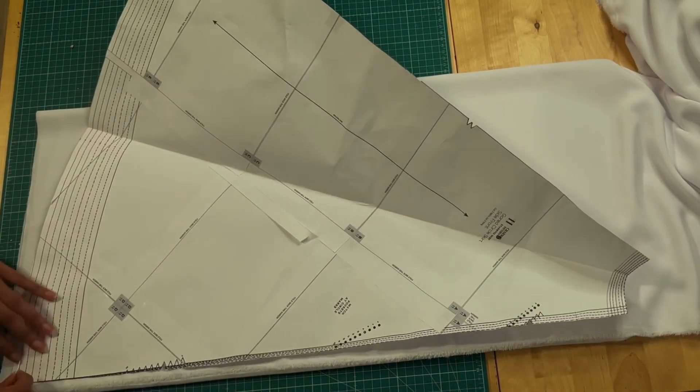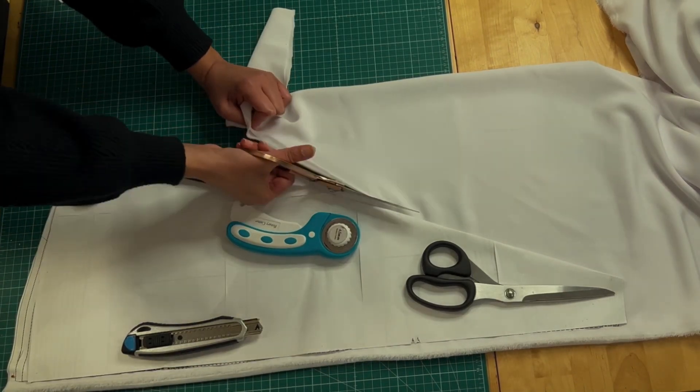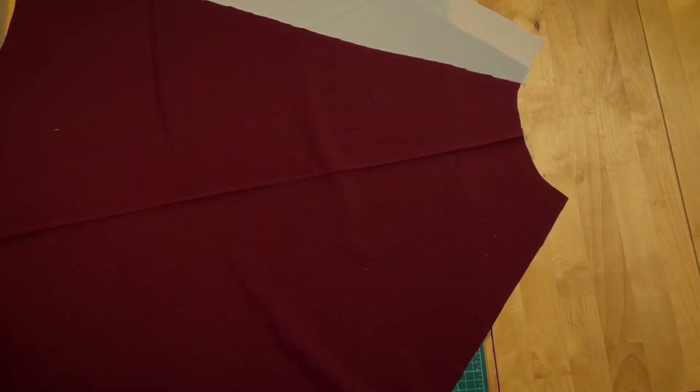Here I'm using six meters of fabric in total, but that's only because I always get more than what I need because I'm a fabric hoarder. However, I think the skirt took around three meters of red and one meter of white.